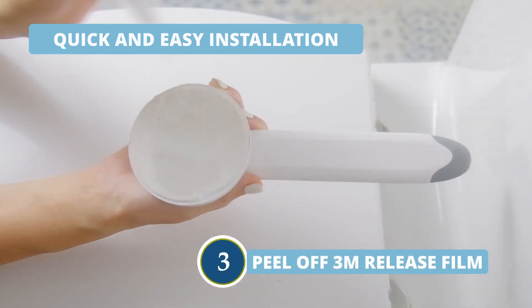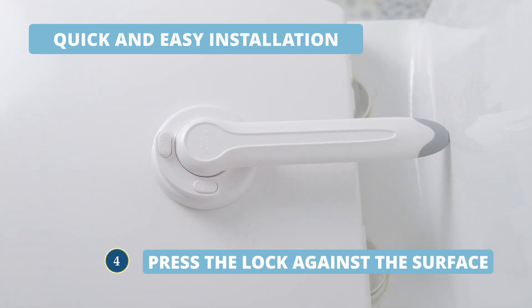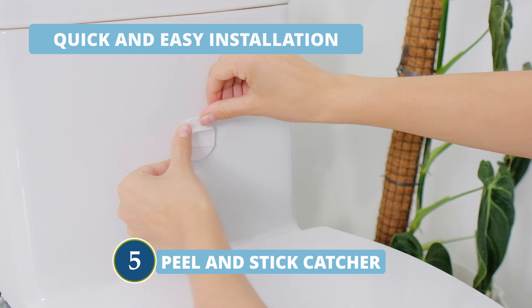Peel the 3M release film. Press the lock against the surface to set it in place. And finally, peel and stick the catcher onto the toilet tank.